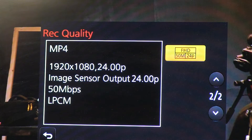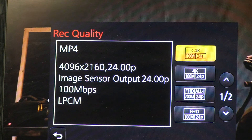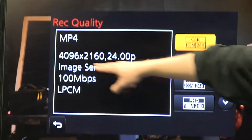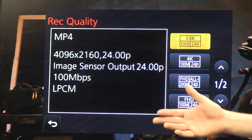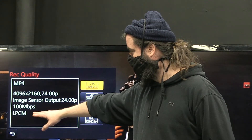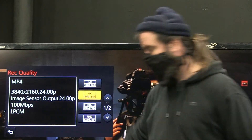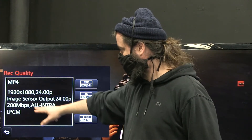Now go to record quality to see our different options. The very bottom is 1920 by 1080. Scrolling up, this window tells us what format it reports at — so this is Cinema 4K ratio at 24 frames per second, outputting 24 fps, at 100 megabytes per second data rate. You can see how 4K is a little more cropped. There's also All-I — an HD format where every single frame gets saved at high quality.